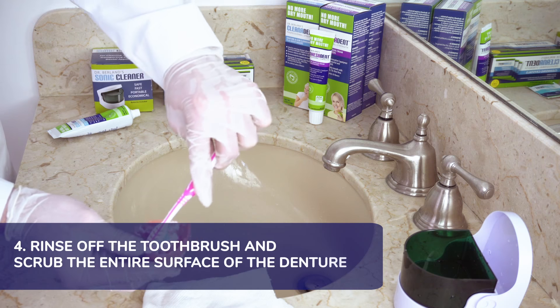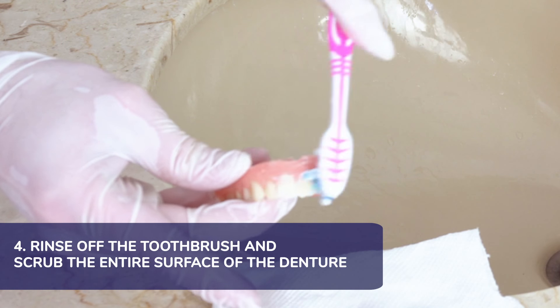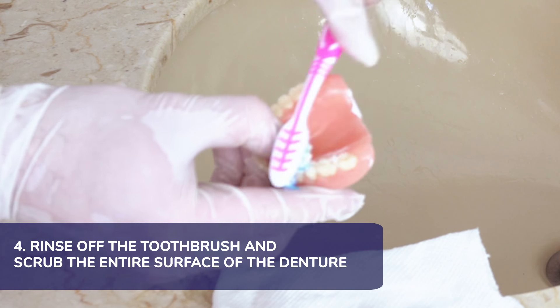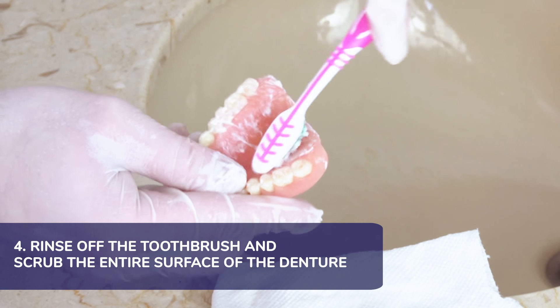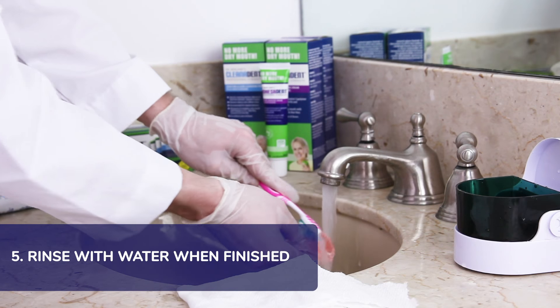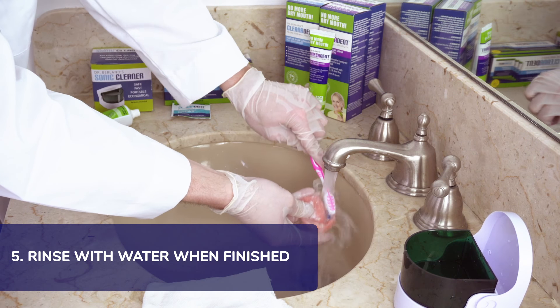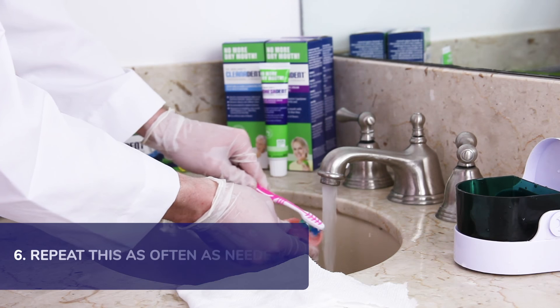Now, rinse off the extra soft toothbrush and add another pearl of Cleanodent paste to gently scrub the entire surface of the denture to remove plaque, odor, stains, food, and any other debris. Rinse with water when you're finished. Do this step over the bowl of the sink to avoid breaking the denture in case you drop it. Repeat this as often as necessary.